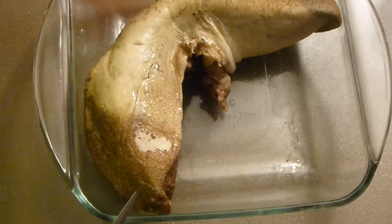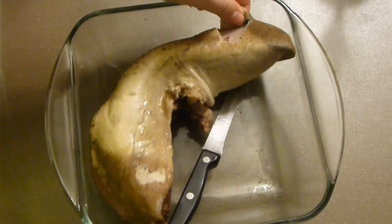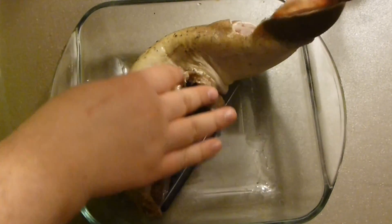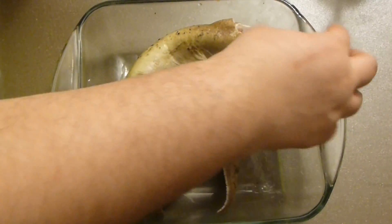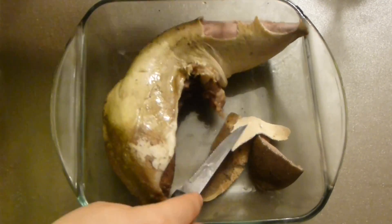As you can see, it's very fork tender. Take it out and let it cool until it's manageable — otherwise it's very, very hot. Then peel the outer layer; as you can see, it's pretty easy to peel after so many hours of cooking.